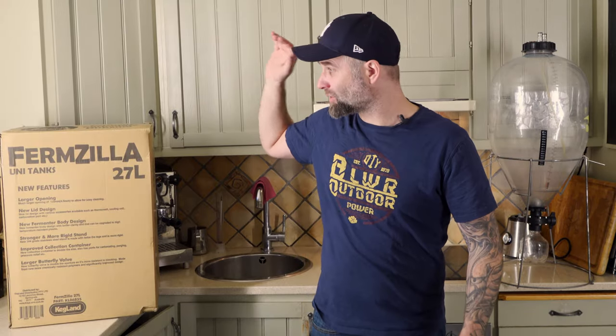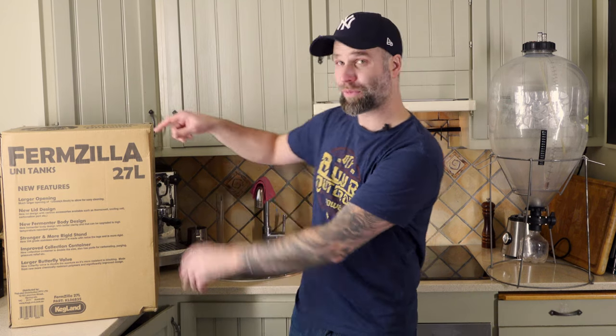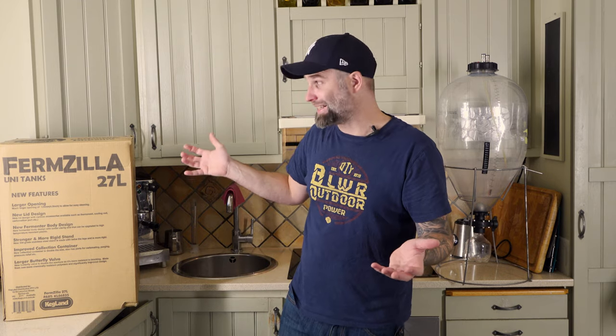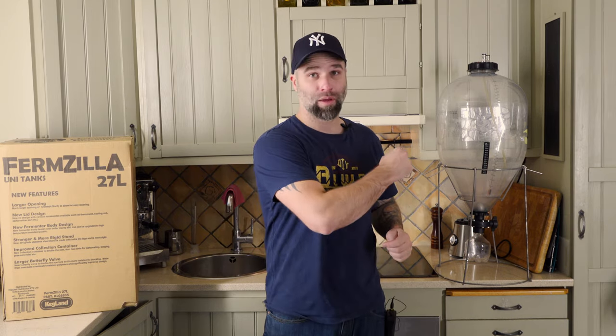I finally got my hands on the Firmzilla. If you're following my channel, you know I have been using the Firmintosaurus for a very long time, but yeah, the Firmzilla is mine. In this video we're gonna do an unboxing of the Firmzilla, talk about what I like and if I have any dislikes, and compare it to the Firmintosaurus.